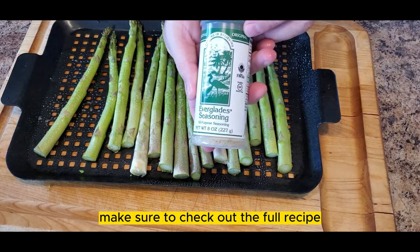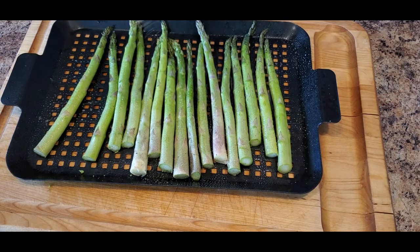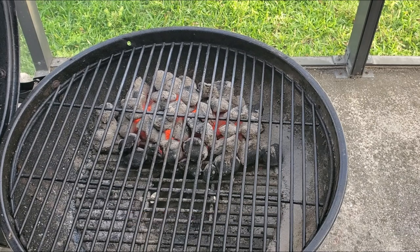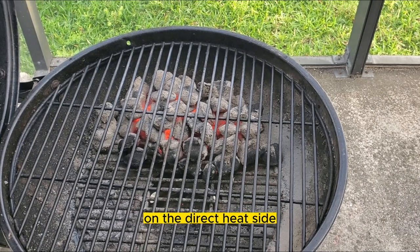Make sure to check out the full recipe and instructions in the description or on SmokeyBeginnings.com. Now that the asparagus is seasoned, it's time to get it on the grill. Once the grill is hot, place the asparagus on the direct heat side.